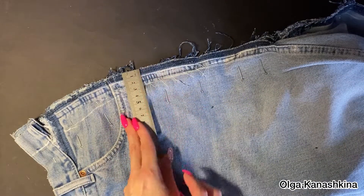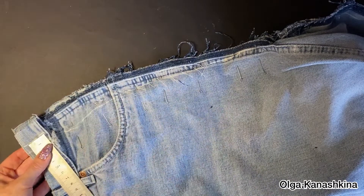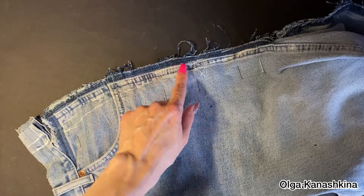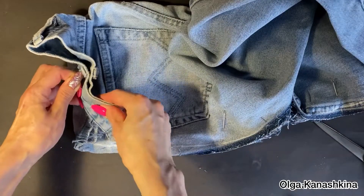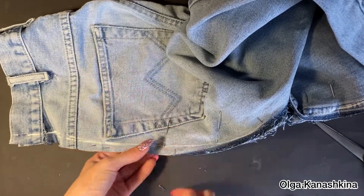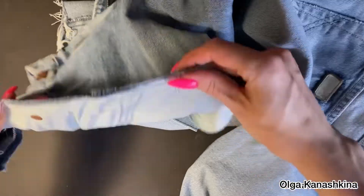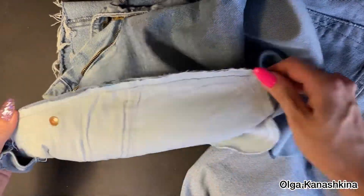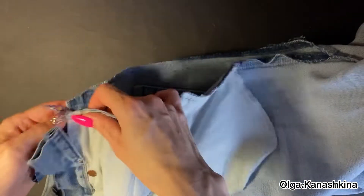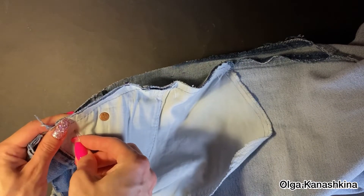After that I can draw the new line and cut the excess from it. You can see the result of the work. Now first I fix the edge of the pocket on the sewing machine, and after that I connect the front side and the back side together with needles for stitching them.